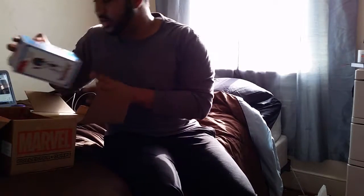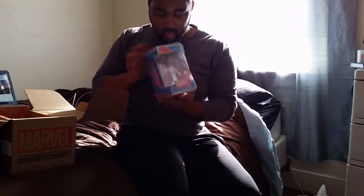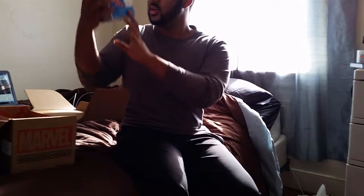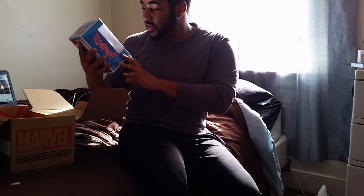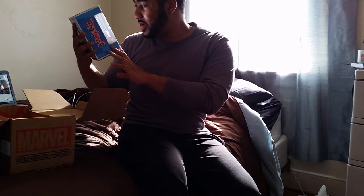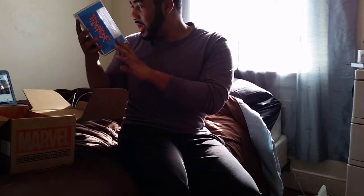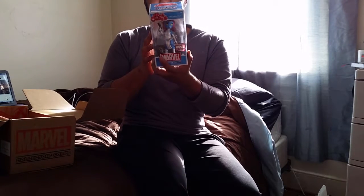The box is pretty small, you only get three things but it's 30 bucks. I get this really awesome exclusive Mystique vinyl collectible figure — that's pretty cool. When the light hits it through the plastic it looks all rippled. You can see all the detail in the paint, this is really cool.